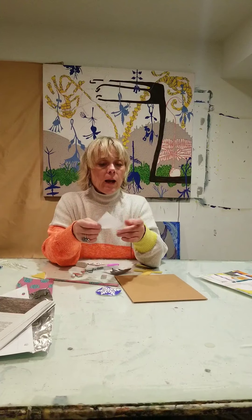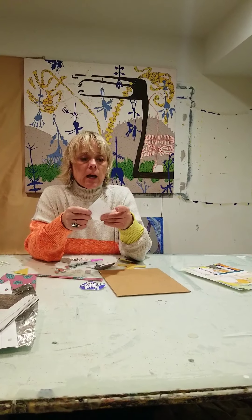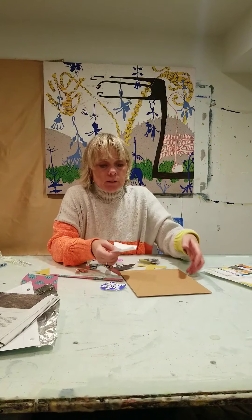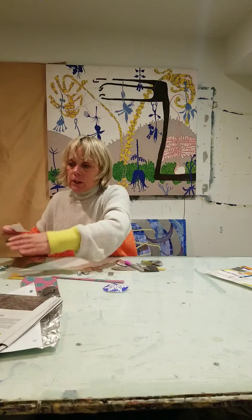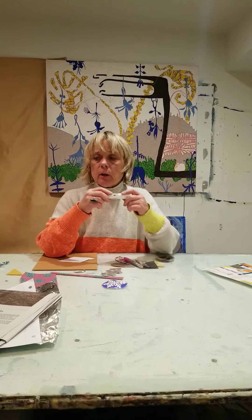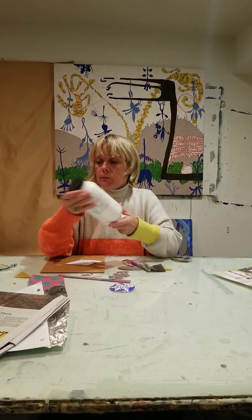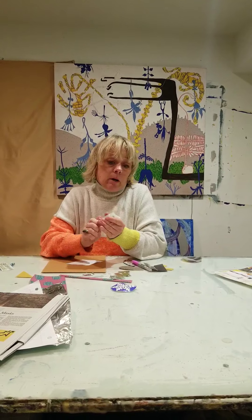The way I always start my abstract artworks is I just put down one shape — that becomes your anchor. The other thing you're going to need today is some kind of glue: it could be a glue stick, Elmer's glue, or some kind of acrylic medium. You're bound to have something in your house.